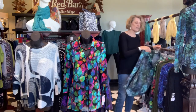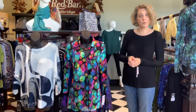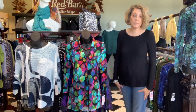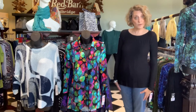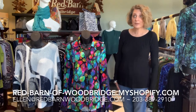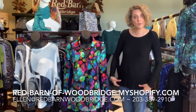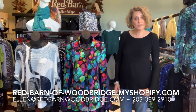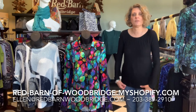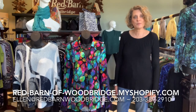I suggest you come in if you like anything you've seen here. If you don't want to come in and you want to do FaceTime shopping, that's still available, as is curbside pickup. You can also go online — all of this is online now and can be purchased online. You could pick it up curbside, or we can ship it to you, though shipping fees can be expensive — we just pass the actual shipping fee out to you. Anything you like, all the information is on the screen and we hope to see you soon.